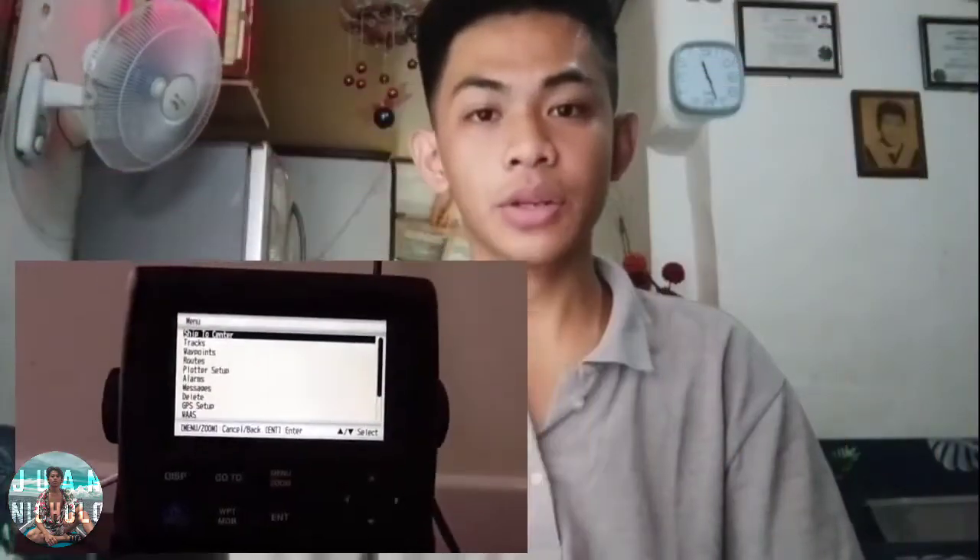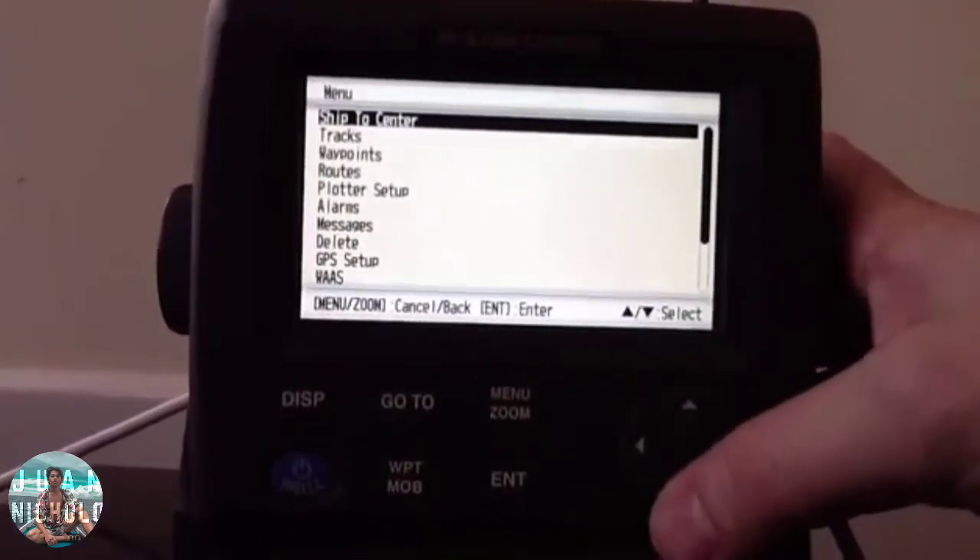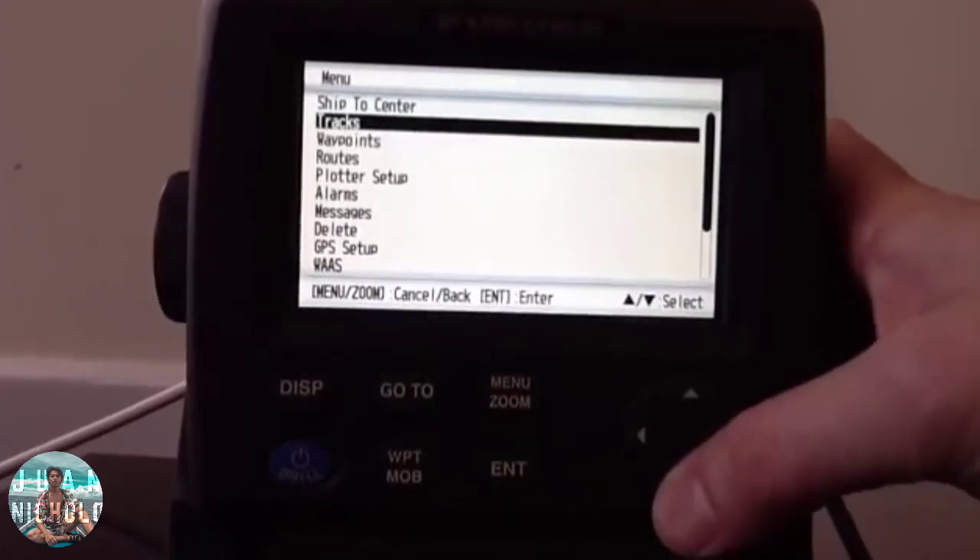First, press the MENU or ZOOM key once or twice to display the main menu. Use the arrow up or arrow down to select, and press the ENT key to enter.